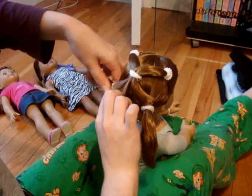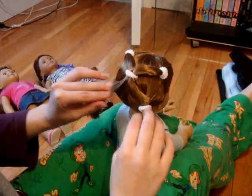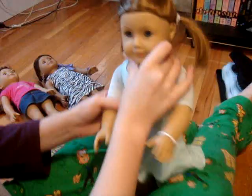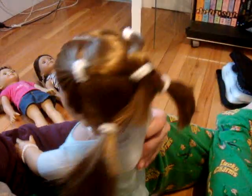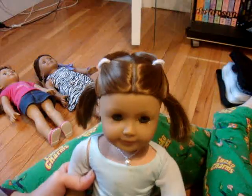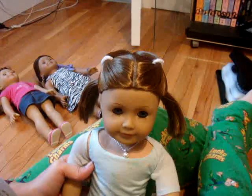And if her hair comes out like that, don't worry about it, just tuck it in or don't let it bother you. She's got a cute little criss-crossed hairstyle. So yeah, there you go, there she's a cutie. Thanks for watching.